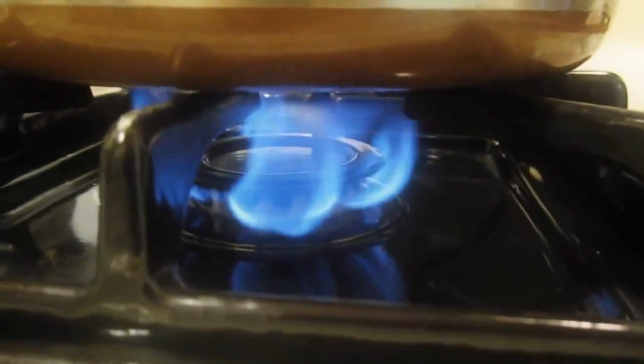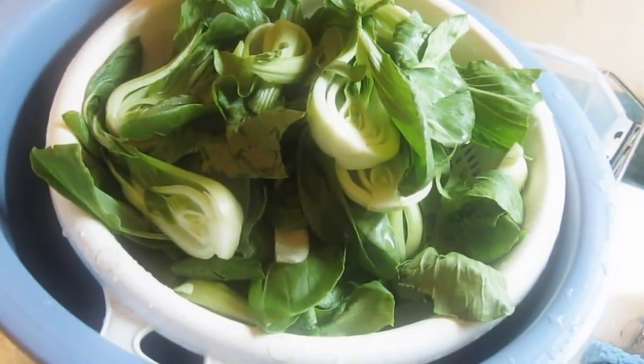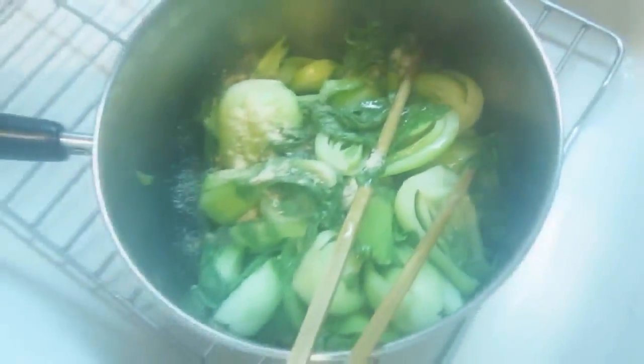Let it simmer for 45 minutes. Here's a perfect opportunity to file your taxes — be sure to account for all your dependents. You also want veggies? How's bok choy sound? Voila! Fiber for your diet.